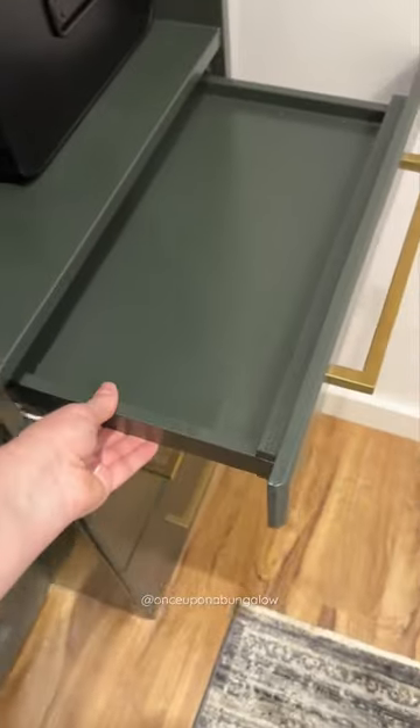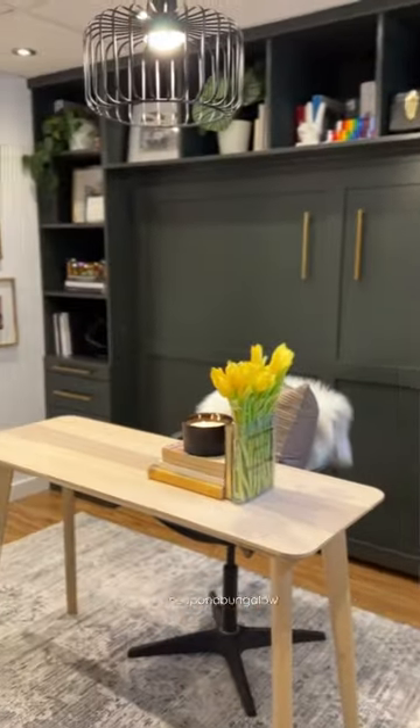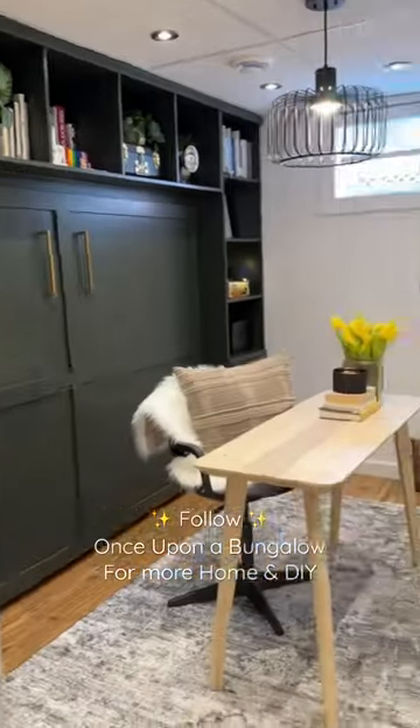My favorite part of the design is the hidden side tables for our guests. This feature makes it so easy to convert it from an office to a guest room. All of the details about our DIY Murphy bed project can be found on our page. Follow Once Upon a Bungalow for more home and DIY.